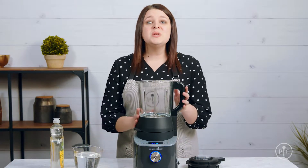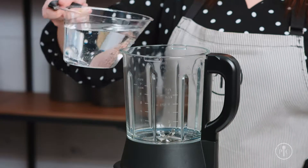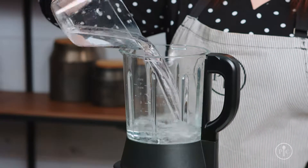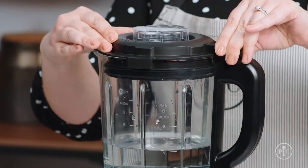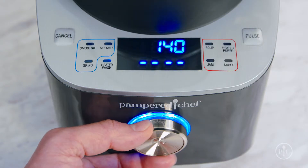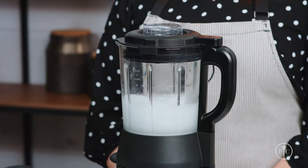First things first, do not submerge the pitcher in water and do not wash it in the dishwasher. That's what the heated wash setting is for. All you have to do is fill the pitcher up with three cups of water and add one to two drops of liquid dish soap. Then lock the lid and turn the wheel to select the heated wash setting and press the wheel to start. This will take about five to ten minutes to clean.